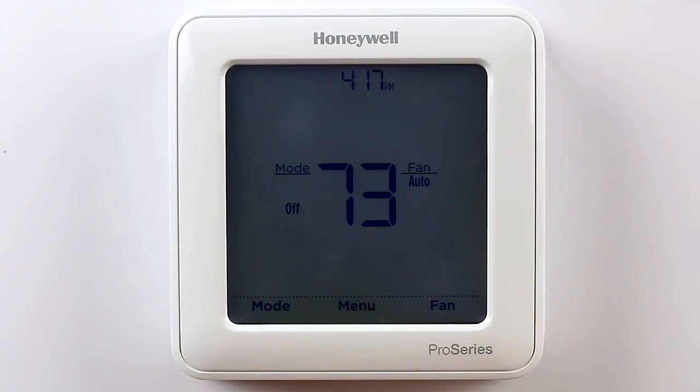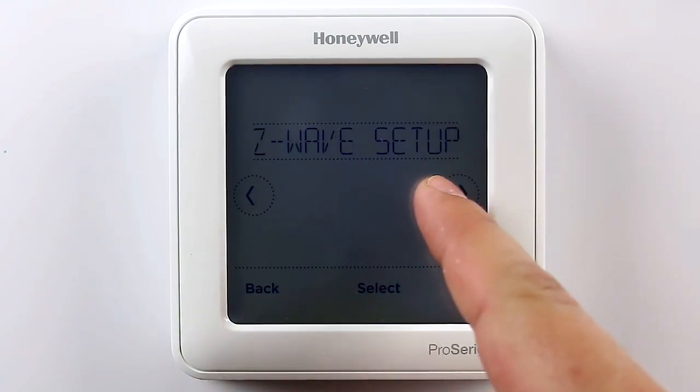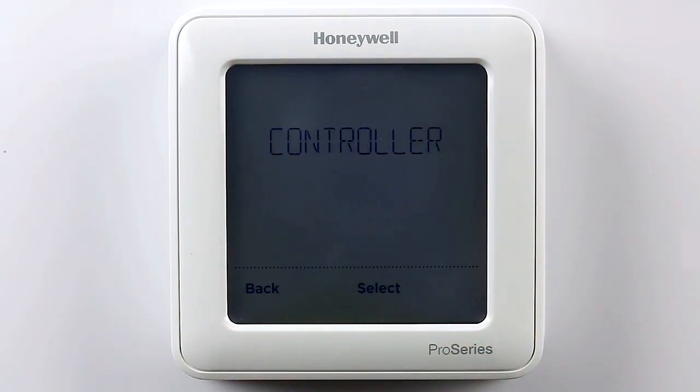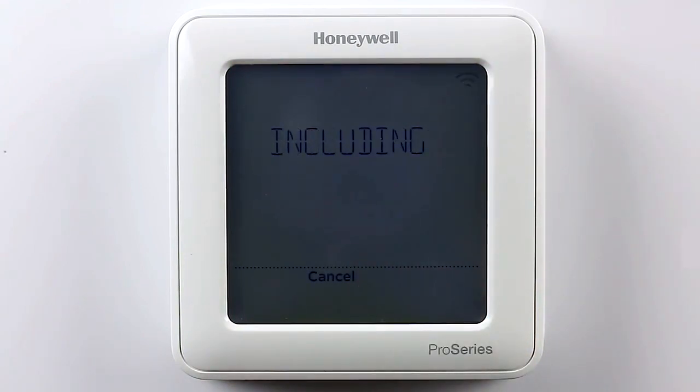If your thermostat has already been set up but not included into a Z-Wave network, to get to these settings select Menu, then use the arrow keys until you get to Z-Wave setup, press Select, start the inclusion mode on your Z-Wave controller, then press Select on the thermostat to Include. If it enrolled successfully, you will see a message saying that it included, as well as the node that it enrolled into.